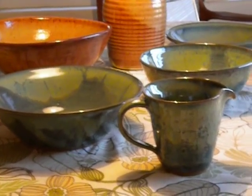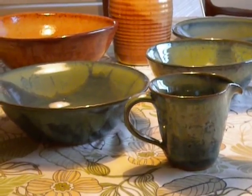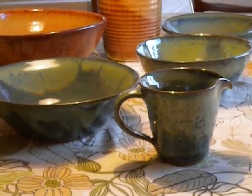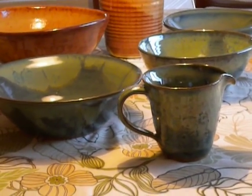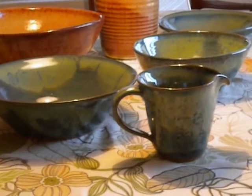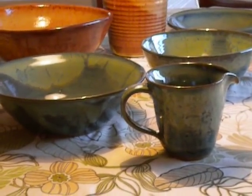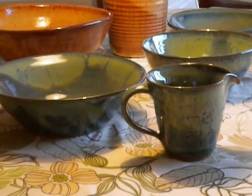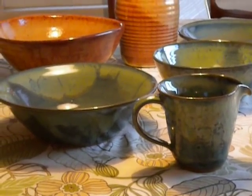Hi, everyone. Looks like my first commissioned pieces came out okay. Nothing dripped on the shelf, and they look pretty nice. Two bowls and my cream pitcher, which she's going to use as a gravy pitcher. I made it maybe a half a pound more clay so it would be a little bit bigger. They came out really pretty. I'm proud of them.